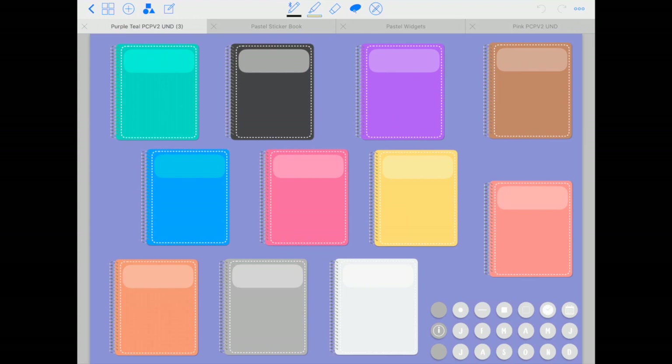Alright guys, so that's the new pastel color planner — six different color options. I hope this video helps you get a better idea of what's included and how to use the planner. Please let me know in the comments if you have any questions — I'll get back to you. If you liked this video give it a thumbs up, subscribe to be notified whenever I upload my next digital planning video. Thank you so much for watching and see you next time, bye bye!